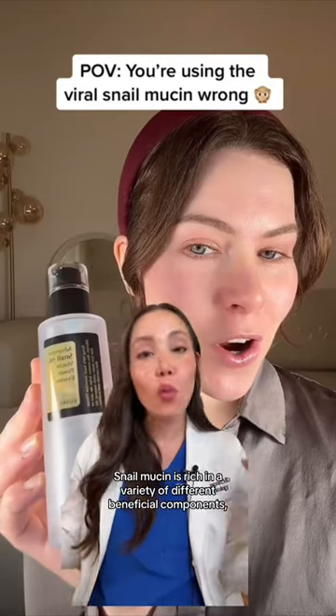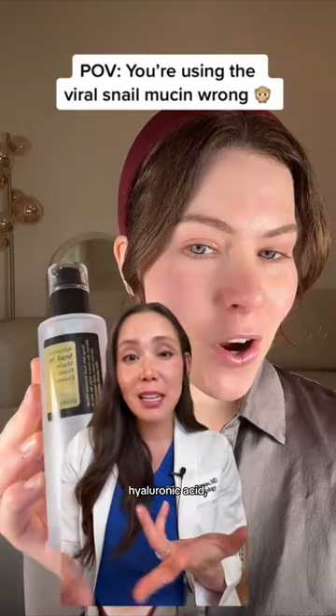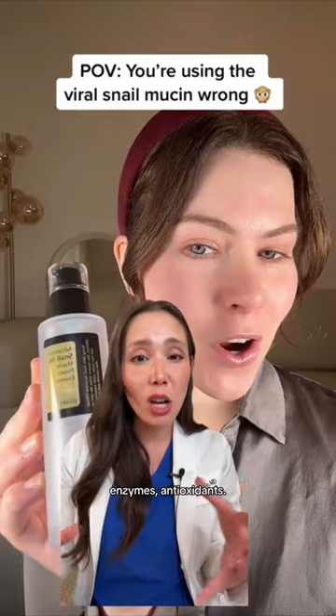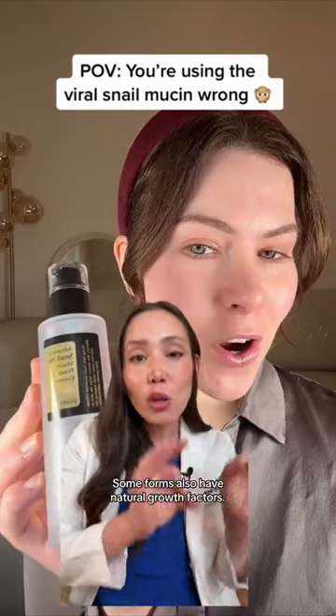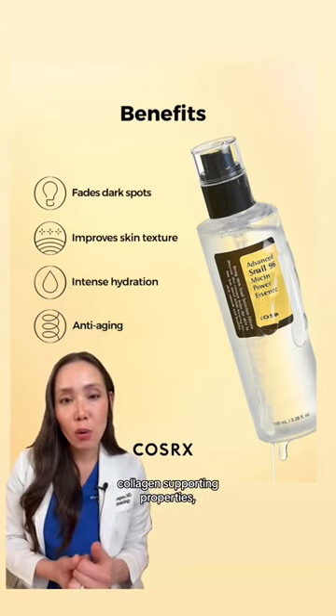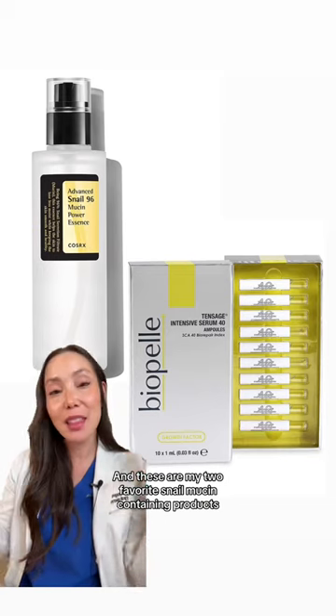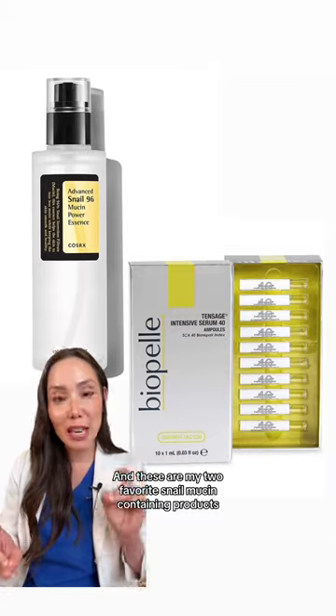Snail mucin is rich in a variety of beneficial components, including glycosaminoglycans, hyaluronic acid, antimicrobial peptides, enzymes, and antioxidants. Some forms also have natural growth factors. It has a lot of hydrating properties, wound healing properties, collagen supporting properties, as well as soothing and calming effects on the skin. And these are my two favorite snail mucin containing products.